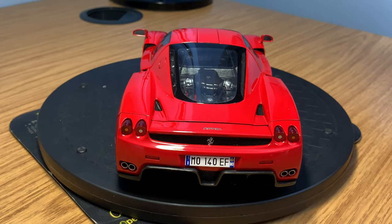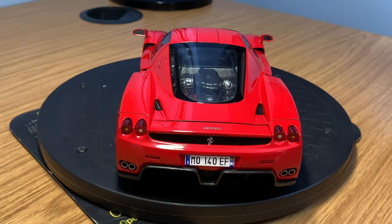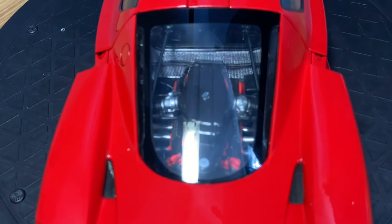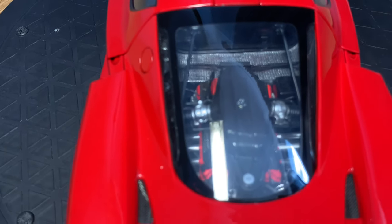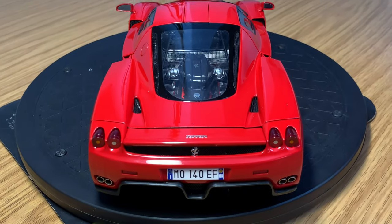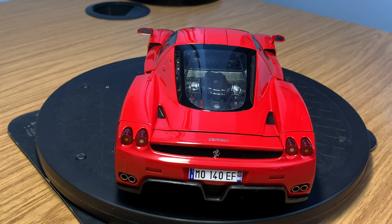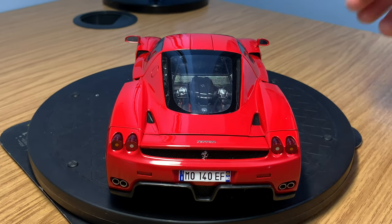Let's just take a quick look through the engine cover before we open it up. It looks really, really realistic in there. In my opinion, I think it's one of the best engines or engine detail that you can ever get on a model car. It is a true work of art.